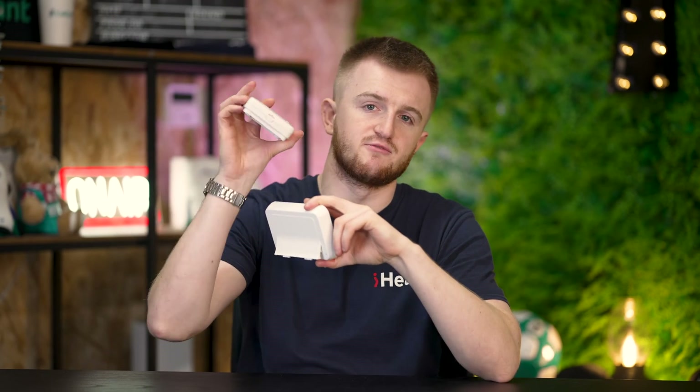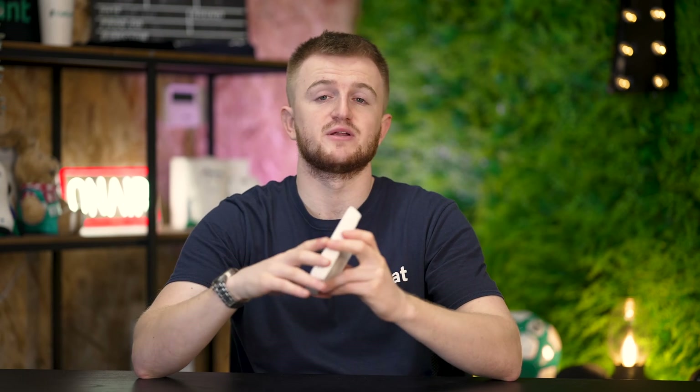Straight away then, what do you get? In the box you get a receiver and the thermostat itself. All the receiver does is wire into the boiler itself, and when the thermostat sends a signal to it, it will react accordingly.